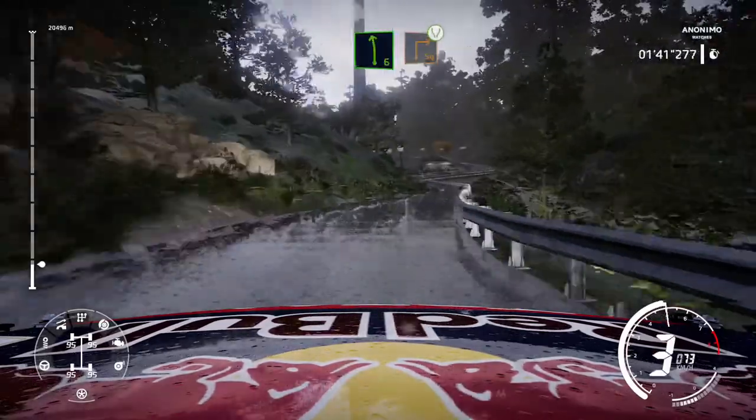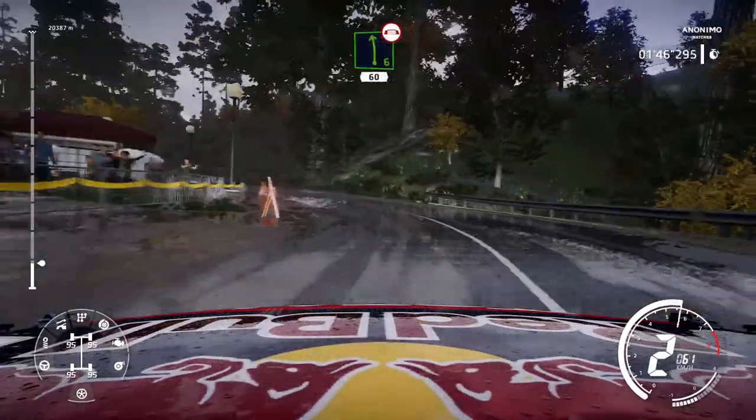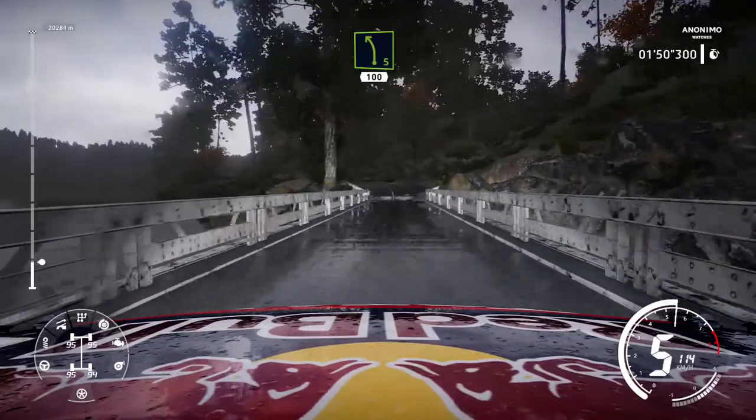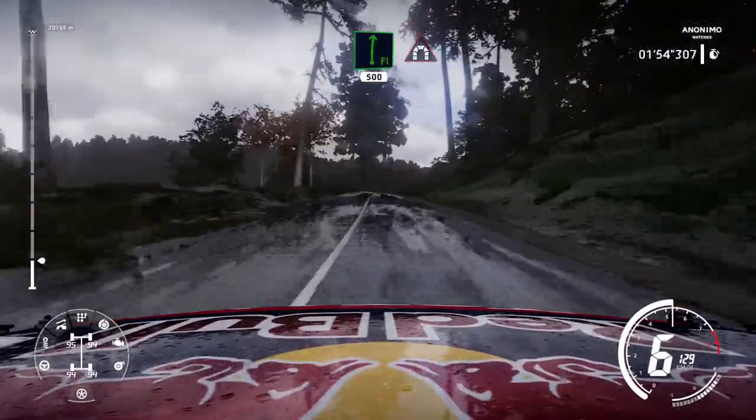Square right widens, into left 6, keep middle, over bridge, 60. Left 5, 100. Flat right, long, 500, over tunnel.